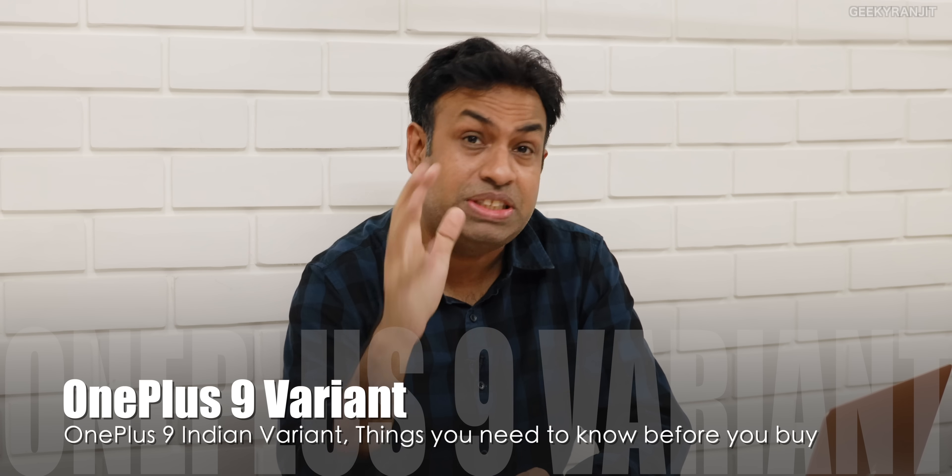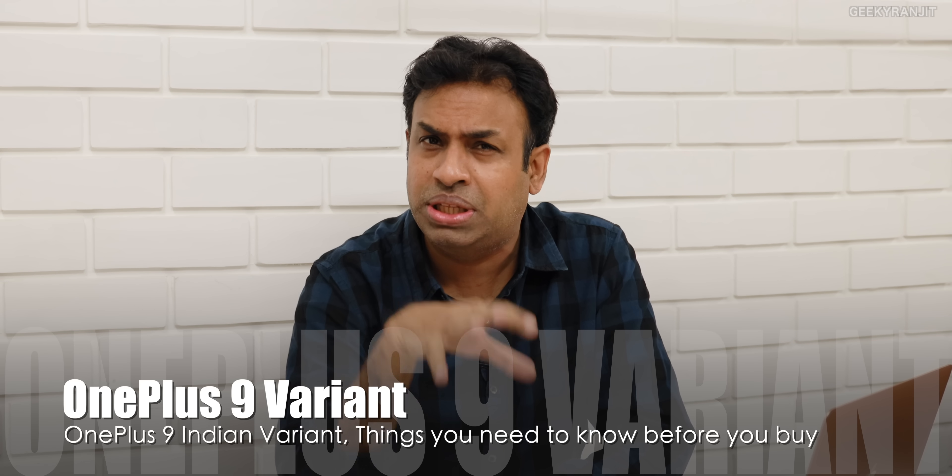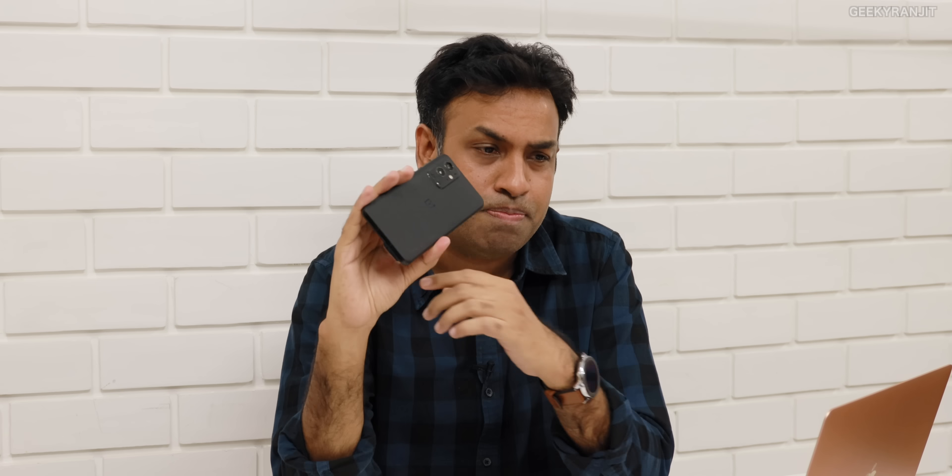Hi guys, this is Ranjit and in this video I'm going to talk about the OnePlus 9 variant, specifically the Indian variant that is sold in India. I think you guys need to know this before buying the OnePlus 9 — I don't think it's a very good variant and I'll talk about why. I've been using the OnePlus 9 Pro and I'll also be posting a video about that very soon, so stay tuned.